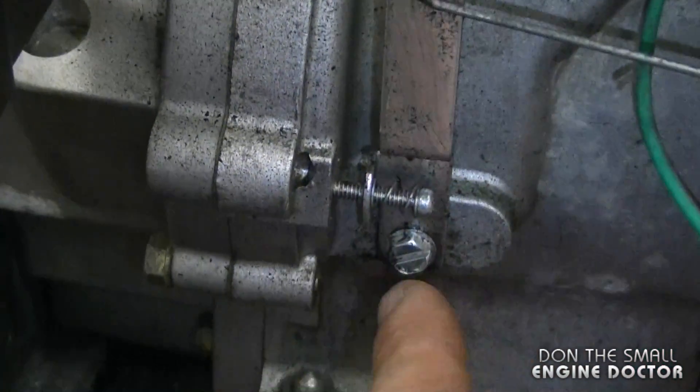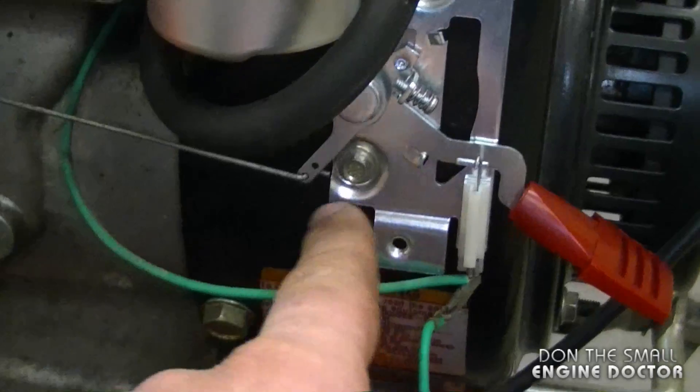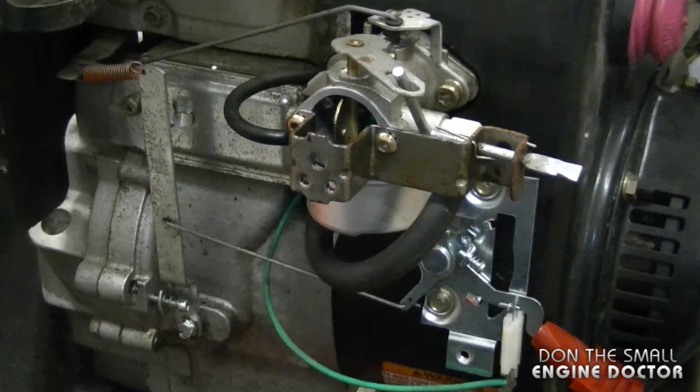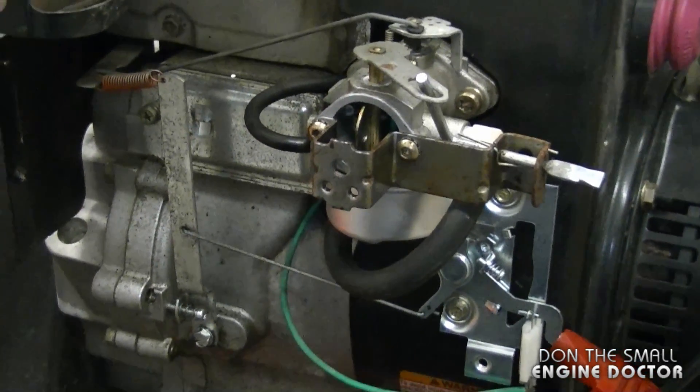This arm here is bolted down over here. Following this linkage, it goes to the throttle lever mechanism, and you're going to see that this linkage is hooked into the hole at the bottom. Here's a view from further back — this should give you a good idea of how everything's hooked up.